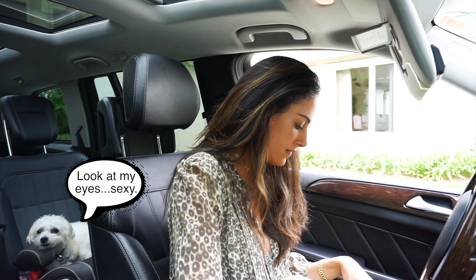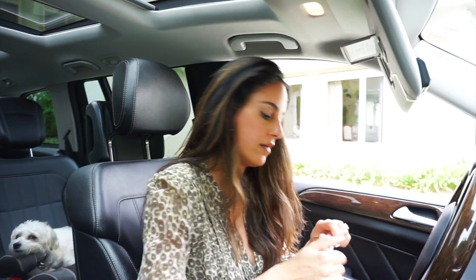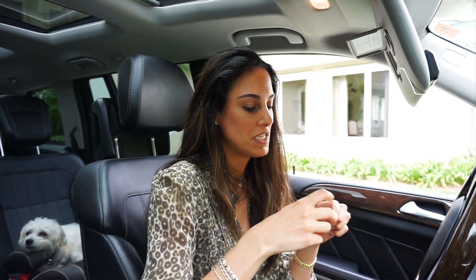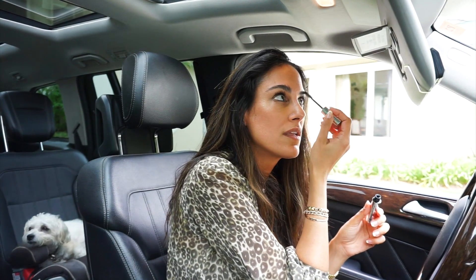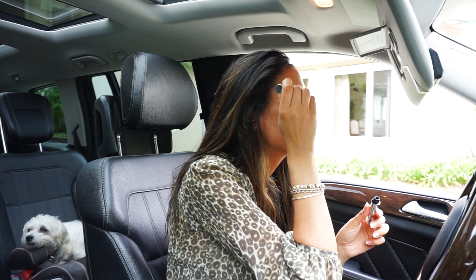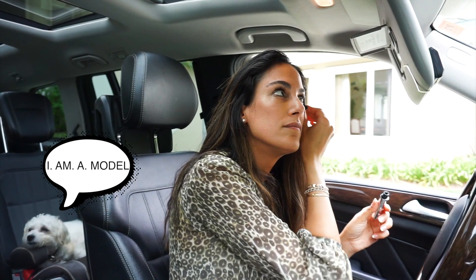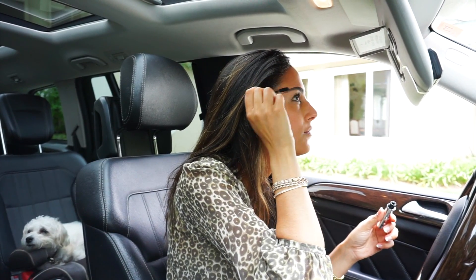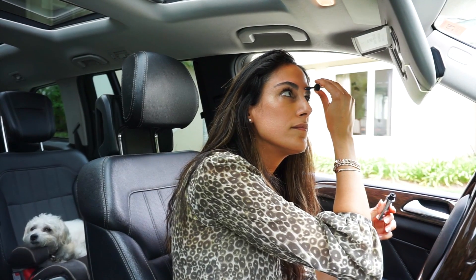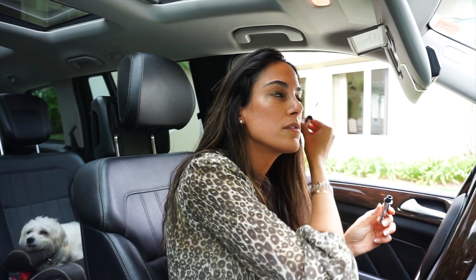Eyes done — very uncomplicated. I do a little brow gel. You can't go wrong with brow gel. I get the tip of the brush where there's a lot of product, brush them up, and you're done. It makes a huge difference on camera and in photos to have well-groomed eyebrows.